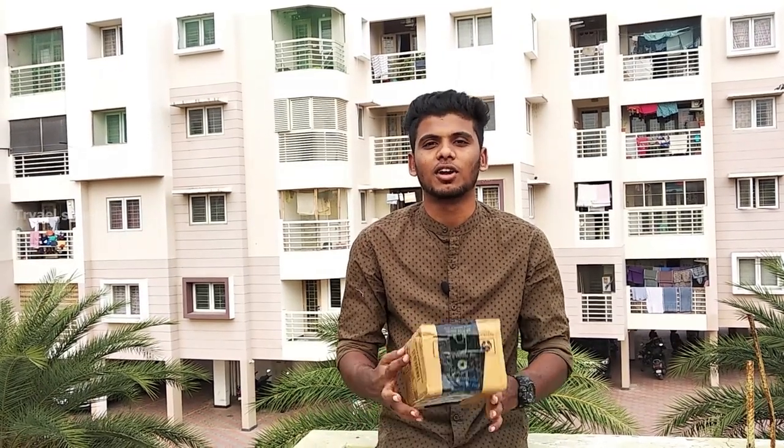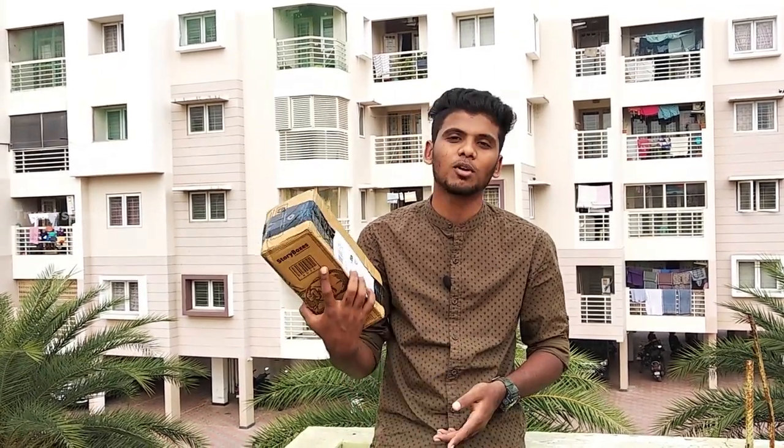Hello guys, welcome to my channel Travel Spare. I will show you a little unboxing video of an action camera — the Noise Play Vlog.